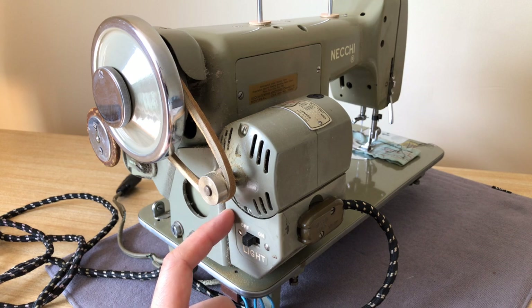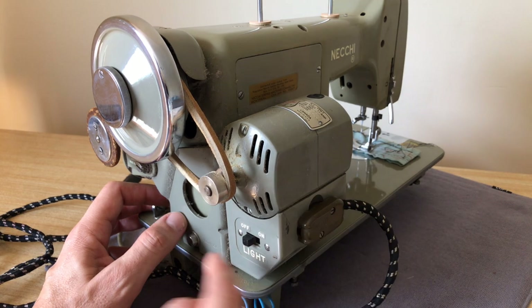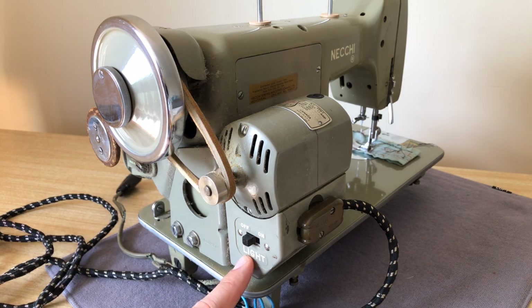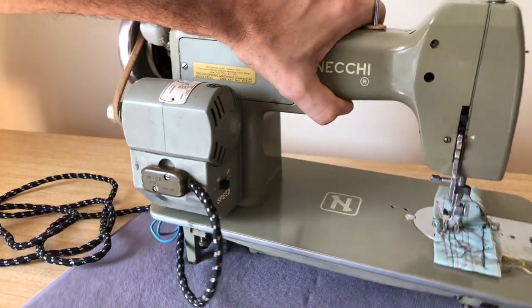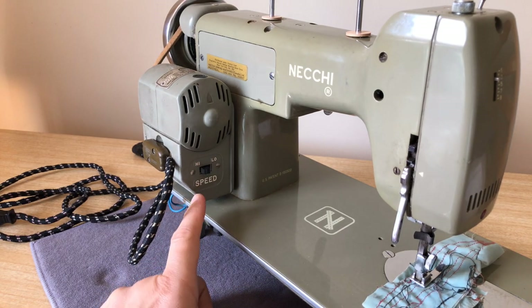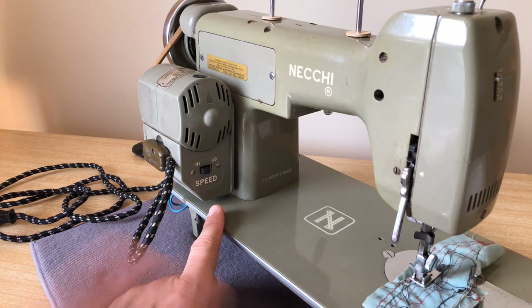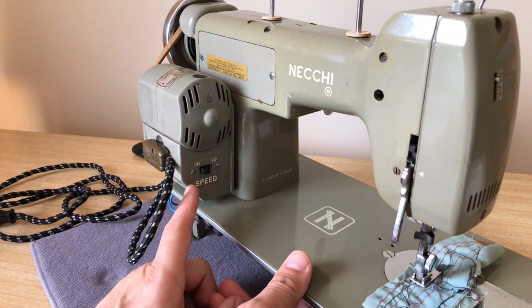One of the things you'll notice that's different about the other Nekis — the other Nekis have a bracket that looks different, with the motor and belt, but they don't have this box. On one side you see an off-on switch for the light, and on the other side you see high and low. This was state-of-the-art electronics, if we can call it electronics, for 1952-1953.